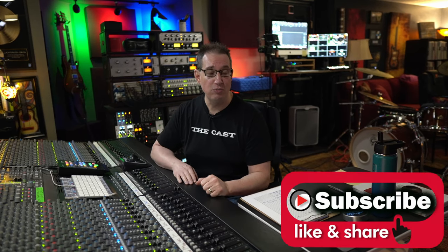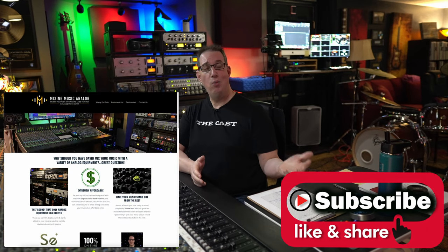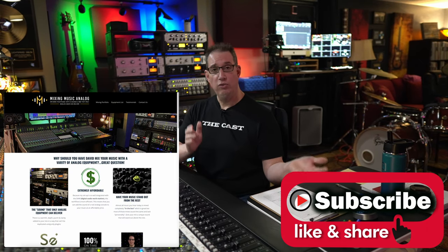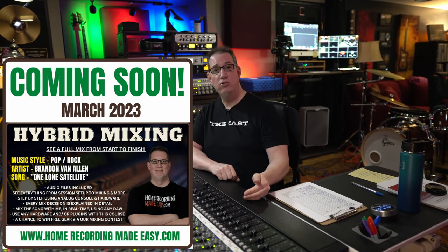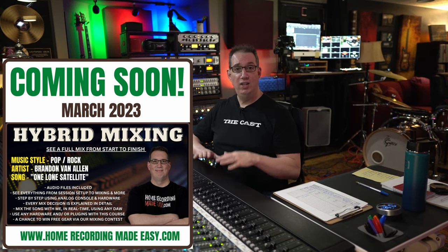Before we get started and I break down this mix, if you like what you see please consider subscribing, hit the notification bell, and go out to mixingmusicanalog.com to check out my mixing and mastering services. If you're into mixing, hybrid, and analog, check out mixingmusicanalog.com for our hybrid mixing courses — we're doing a few courses in 2023 around hybrid mixing. Links are all in the description box below.